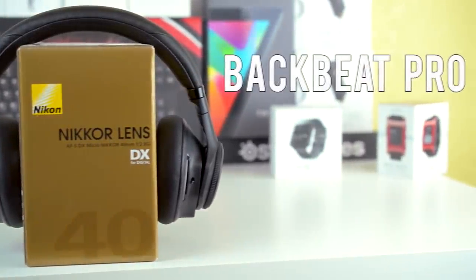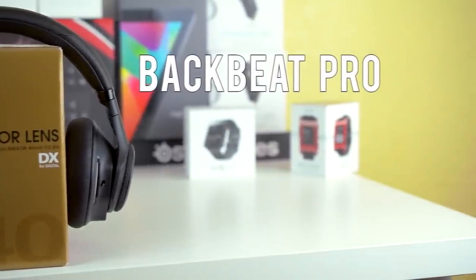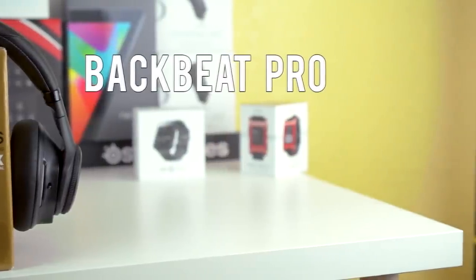Hey guys, Antony Log here and today I'm reviewing the Plantronics BackBeat Pros. These are $250 wireless headphones with active noise cancellation.